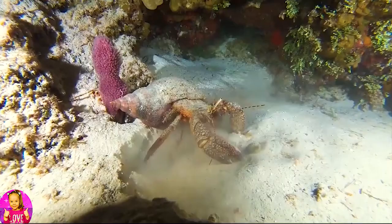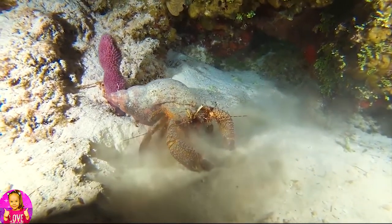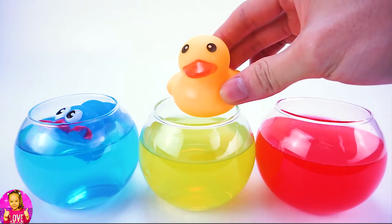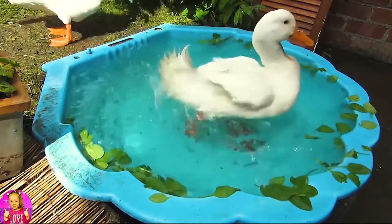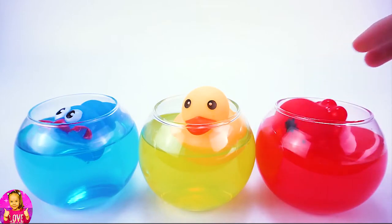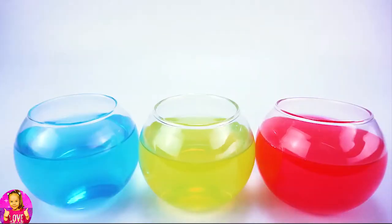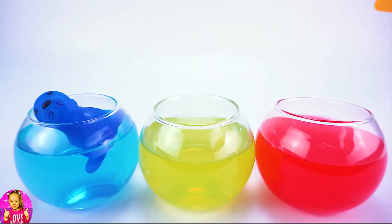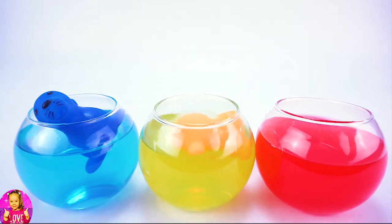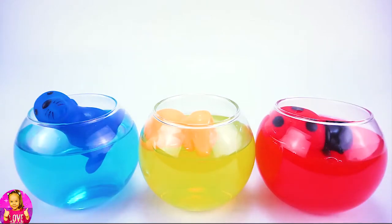Uh-oh. Duck. Octopus. Uh-oh. Sea lion. Uh-oh. Monkey. Ladybugs. Hermit Crab.